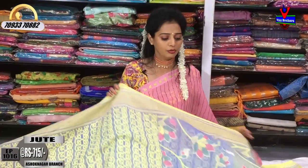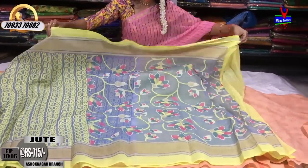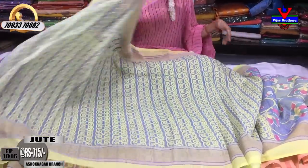This is a light blue color with a floral print. Then the blue color with a yellow color print. This is the shoulder part.